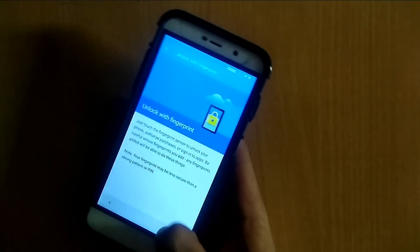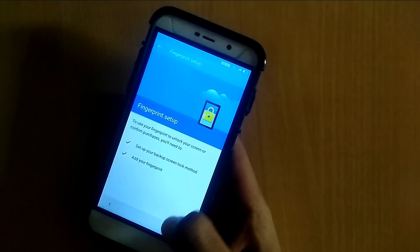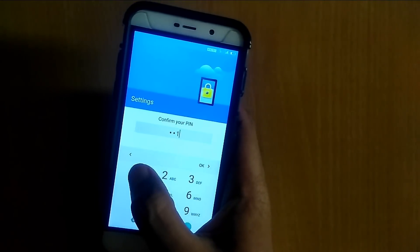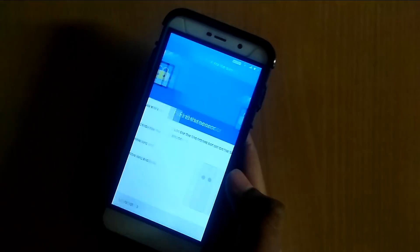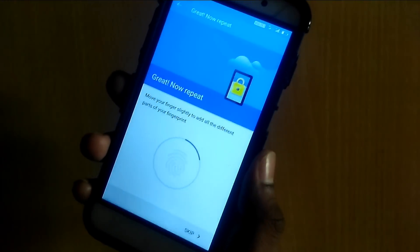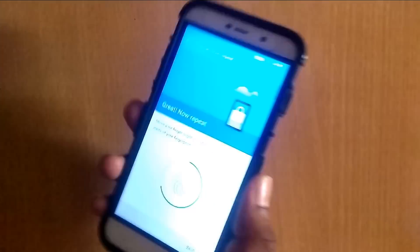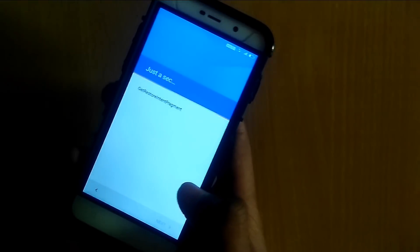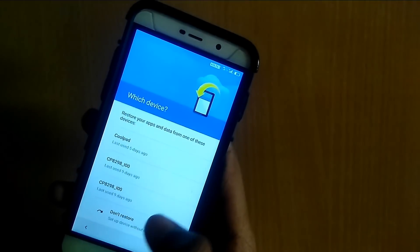Here I am going to add the fingerprint to check whether it is working or not. Select the PIN and type any PIN. Click OK, next, next. As you can see, the fingerprint is working fine — it's very fast and smooth. Click next and set up, don't restore.